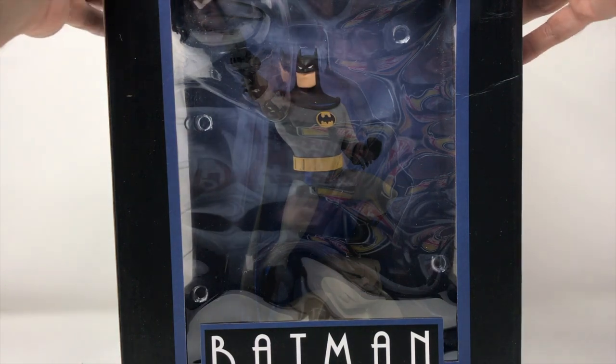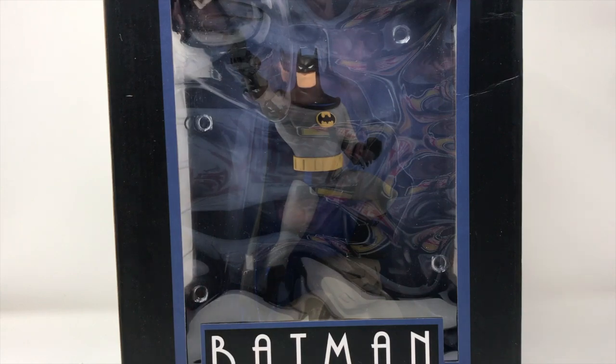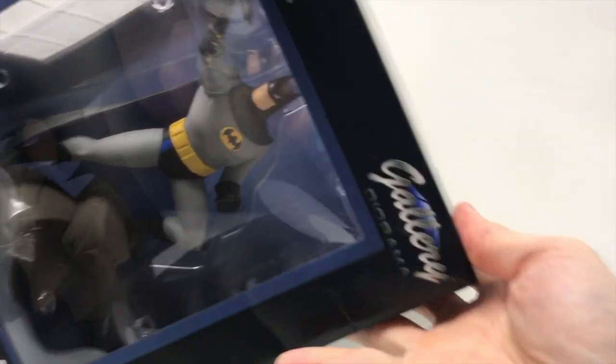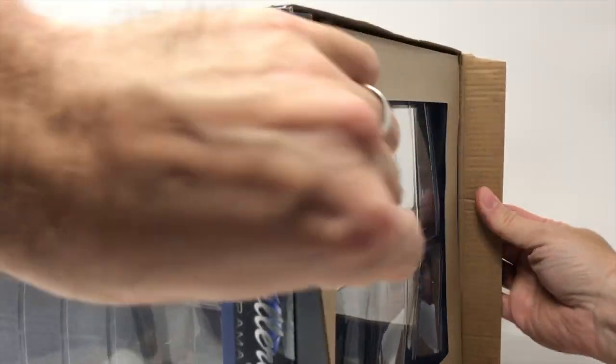You can usually get these — you can always order them online from fan sites, from Diamond Select directly. You can also usually get them at GameStop. Love the logo. We're gonna open this bad boy up. I just reviewed their Morbius Gallery diorama and I love it. I'm not even a big fan of Morbius, but you can check that out on YouTube and on our Instagram account.